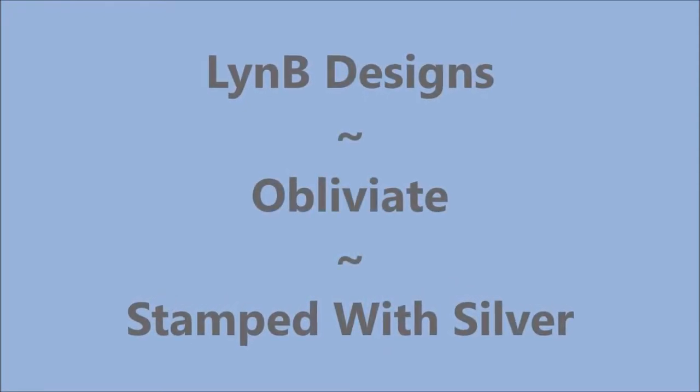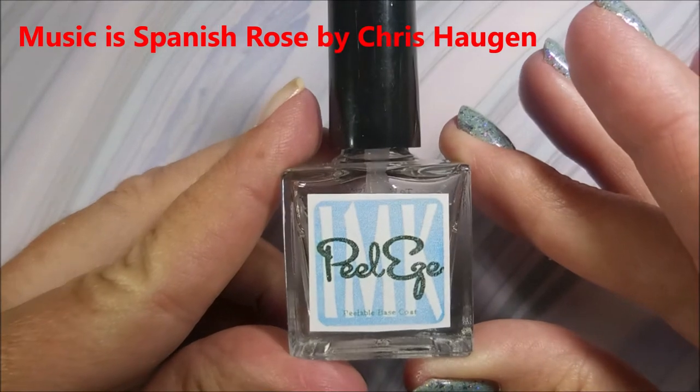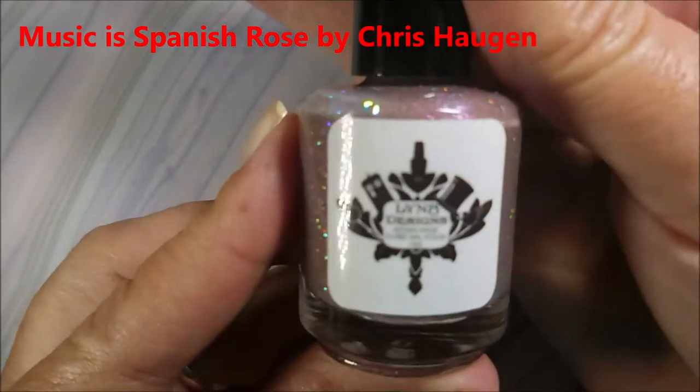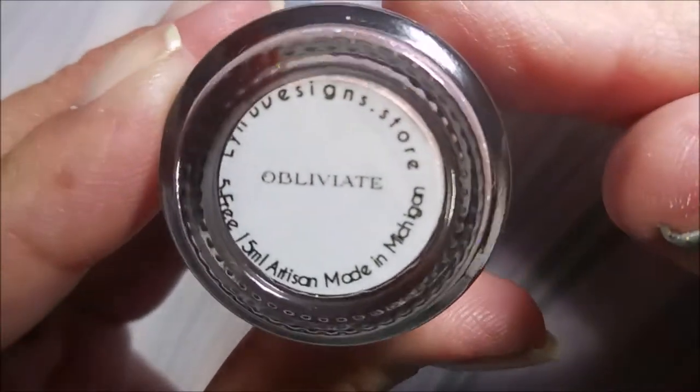Well hello my friend and welcome to my channel. Today I've got Lindby Designs Obliviate. I'm going to stamp it with silver. I started off with Peel Ease as my base coat and here is Lindby Designs Obliviate.